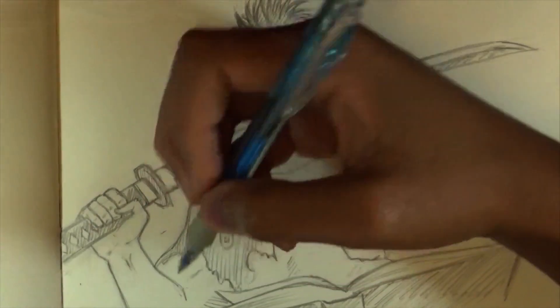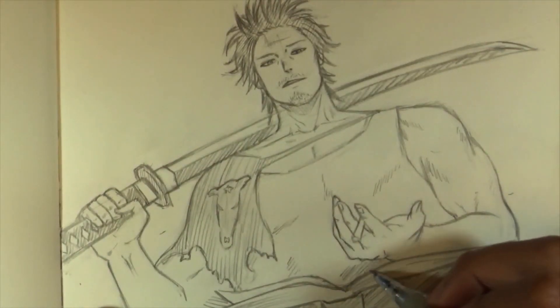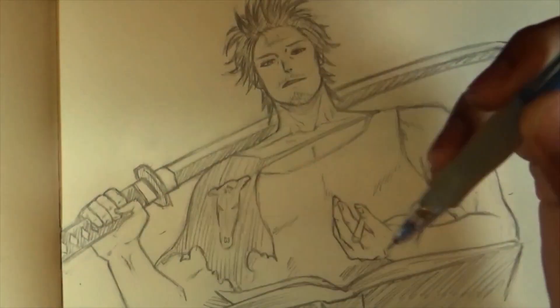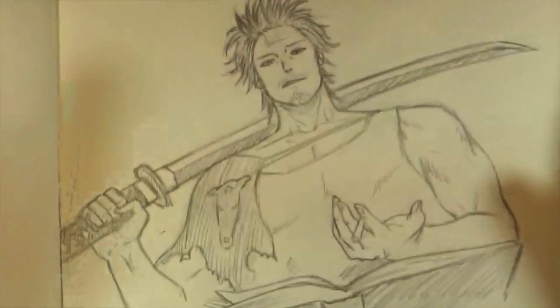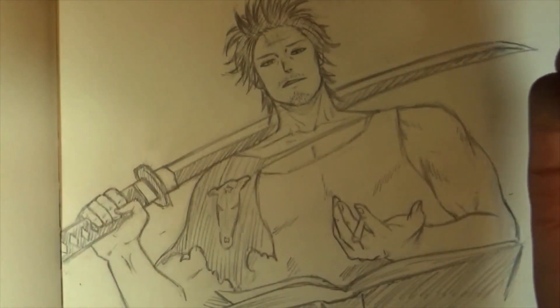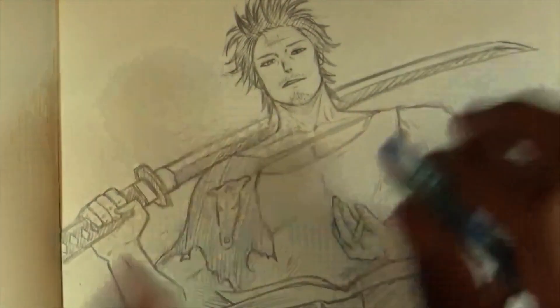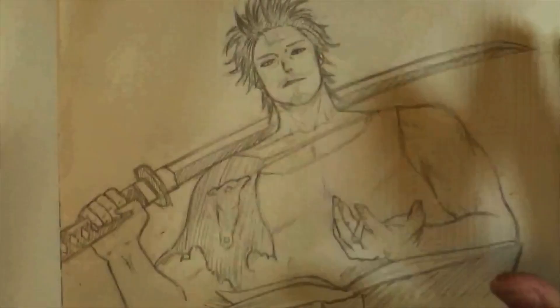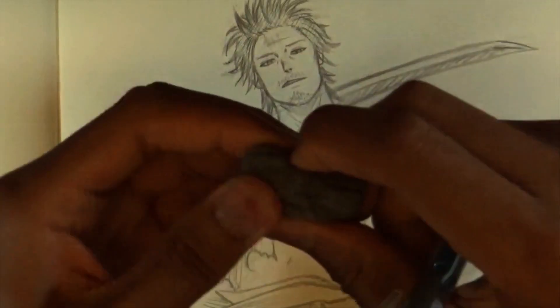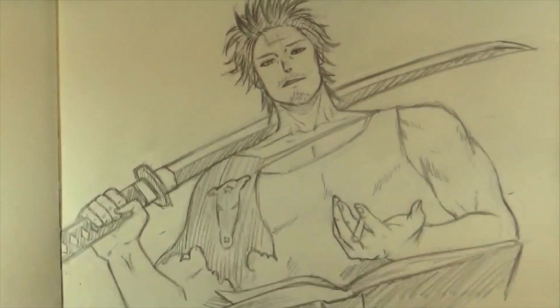Hopefully you guys were able to follow along — hopefully it wasn't too difficult. I'm going to finish it off now. I'm not going to ink it; I'll use the same pencil so everyone can use one material. I used just a paper and one pencil — a 2B or maybe HB, but it doesn't really matter. I'm going to use a kneaded eraser to lightly remove the whole sketch and then add detail on top. I'll finish it off and come back with some final words.